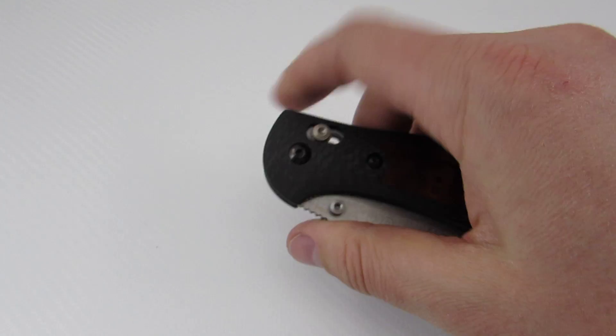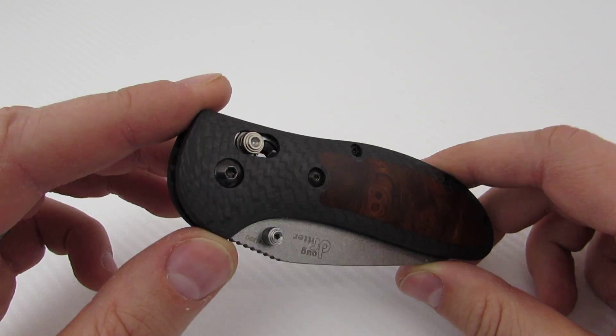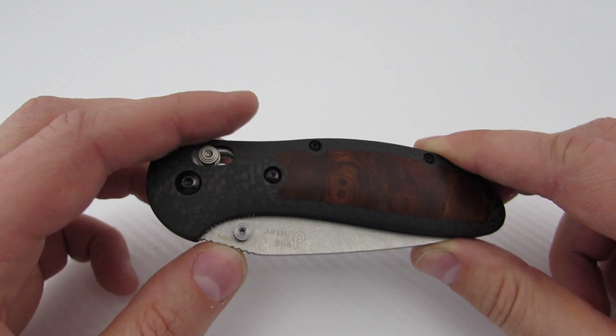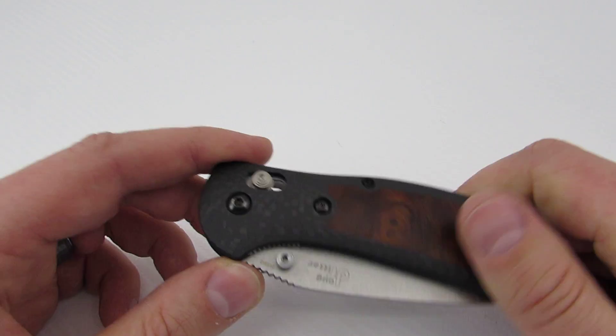I ordered this because I wanted the scales really bad, so I ordered the knife to fit them. Let's talk about price — his G10 stuff goes from about $85, and if you want to get really crazy with carbon fiber and ironwood, up to about $175 as of March 2015. This one is kind of the cream of the crop — best of the best and obviously the most expensive.